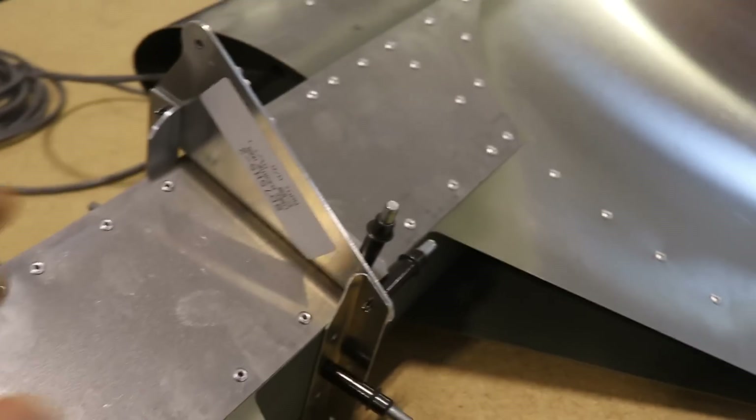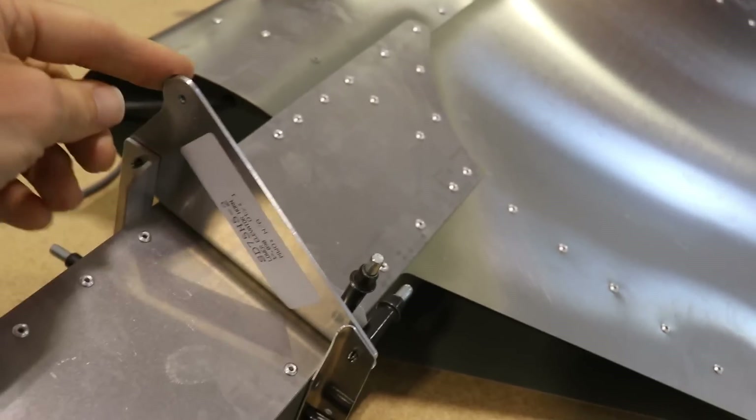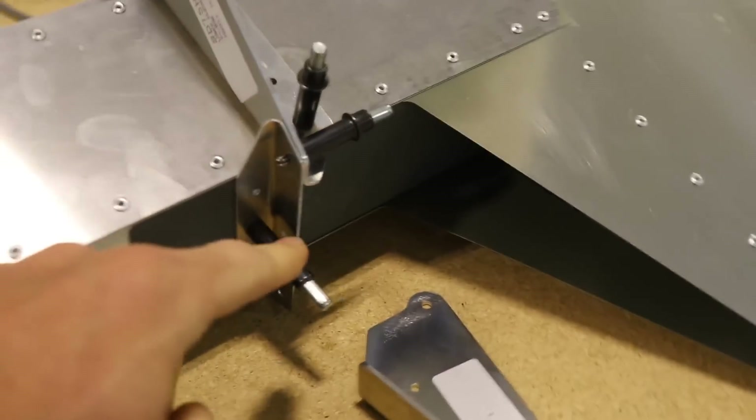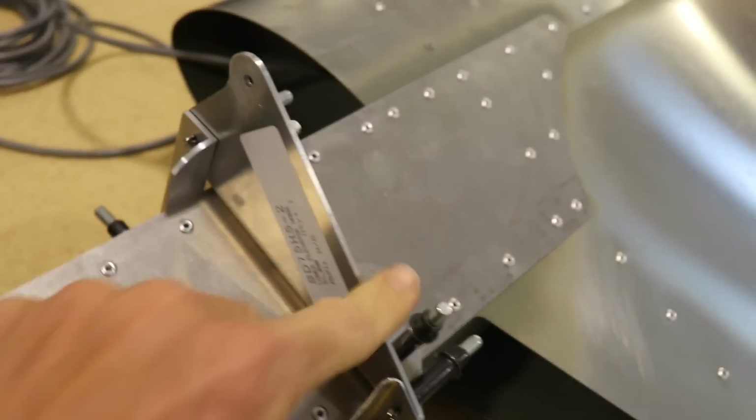Here's what these center brackets look like - this is obviously where the elevator control cable will attach. This one goes on the bottom. There's an L angle on the back, a bracket on the top, another L angle on the front, and this one goes on the bottom.